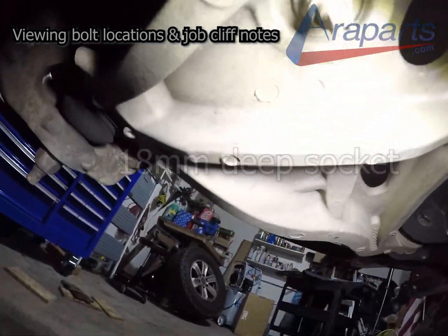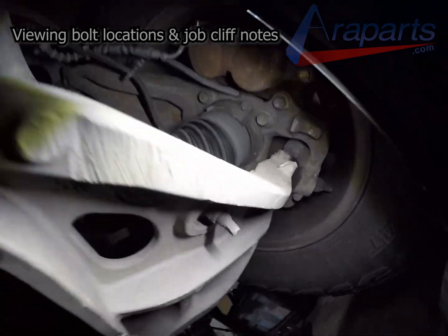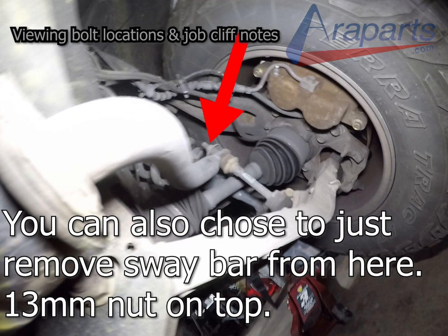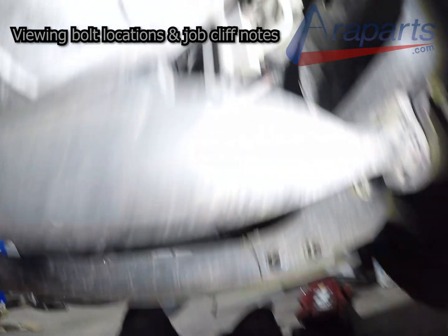Here are the bolts for the sway bar. You can remove the one 18mm bolt from the bottom or the 13mm on the top — either way works, however you choose to do it. It's really not too difficult to remove and it doesn't take very long at all, giving you more room. It is optional though; you can leave it if you want.